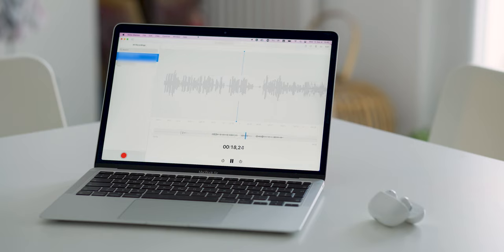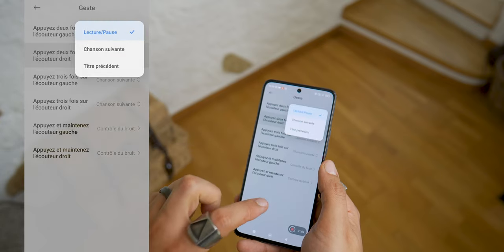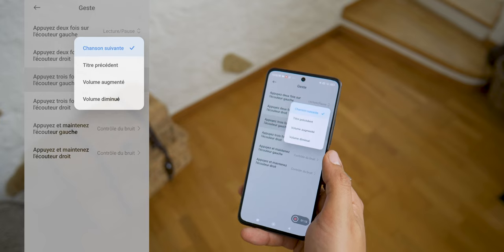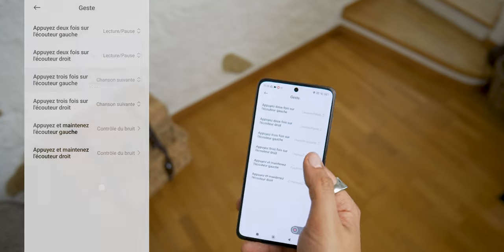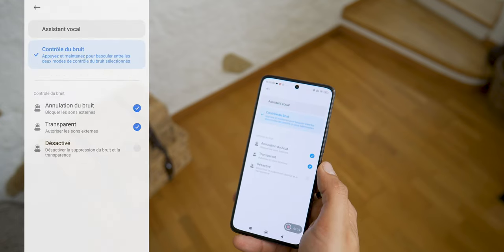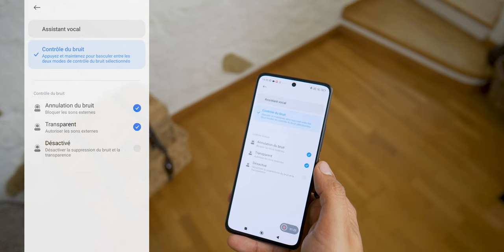Of course the end result will vary if you use them during calls or to record video, but it can give you some idea. Moving on to the gesture controls, you can customize the touch controls which have a few default options: tap once to pause or resume, tap 3 times to change songs, and press and hold to change the noise reduction level. It also detects when you take the earpiece out of your ear, and via the application you can configure actions to raise or lower the volume or use a voice assistant.